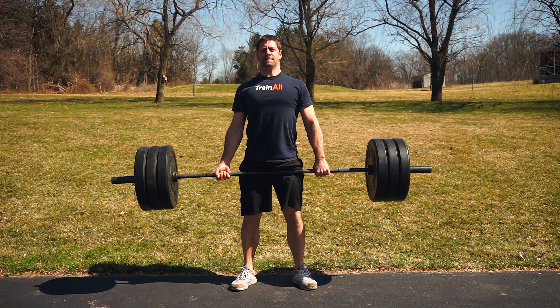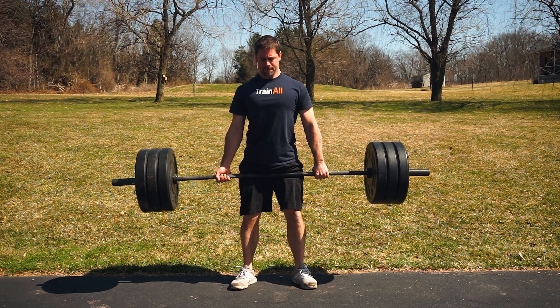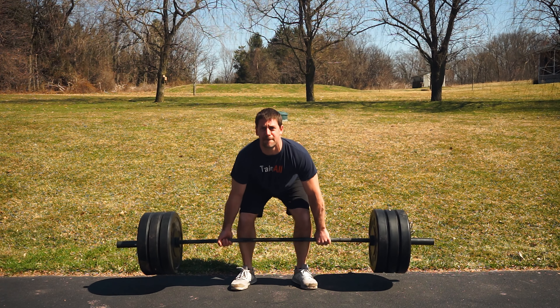If you don't want to use gear, most people go on to an over-under grip, which does allow you to lift more weight, but it also causes problems with muscular imbalance and exposes your bicep to increased injury risk.